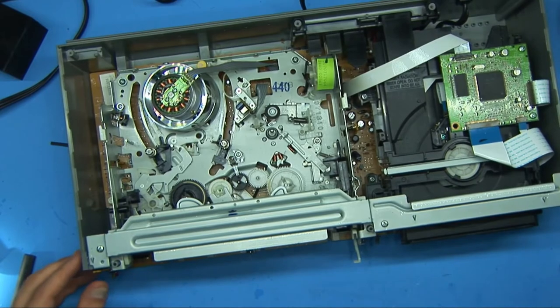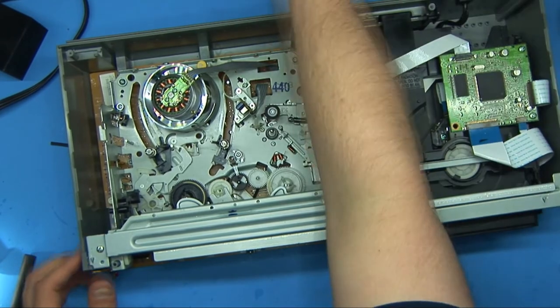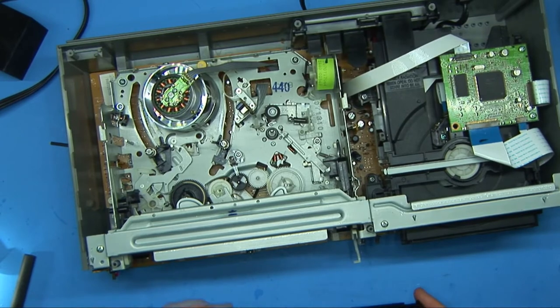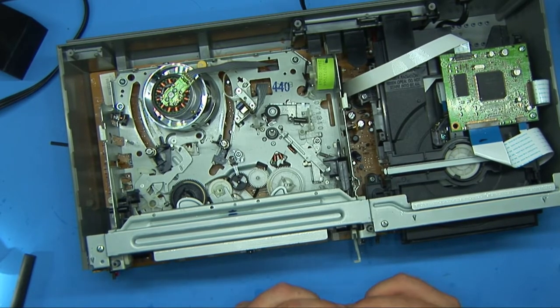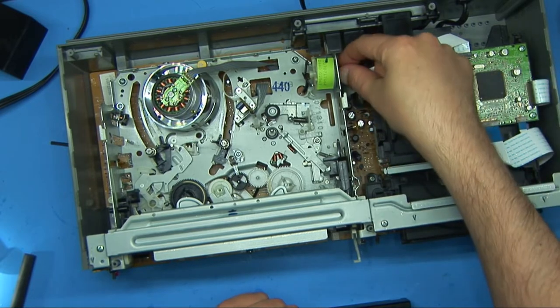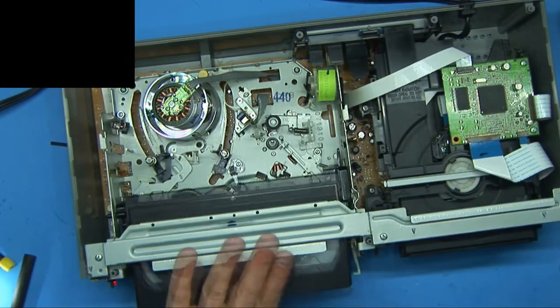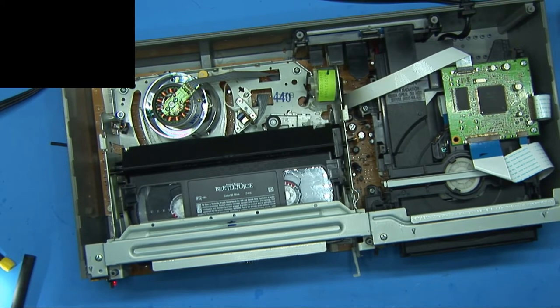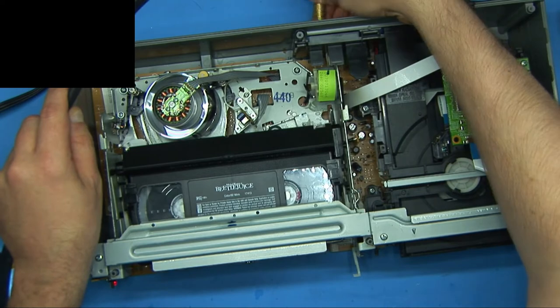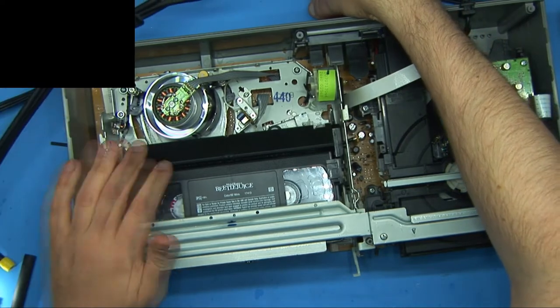Alright, so let's give this a shot — we already know it works, let's make sure it still works. So probably what happened was a combination of it just sitting, the grease hardening a little bit, plus the fact that this was slipping on this belt. I'll plug in the video. I'm not going to plug in audio because of the whole YouTube thing.